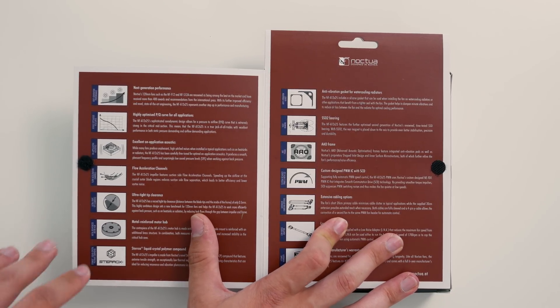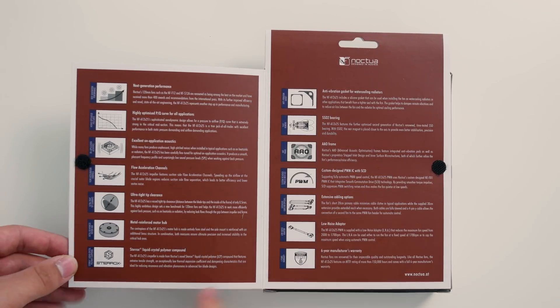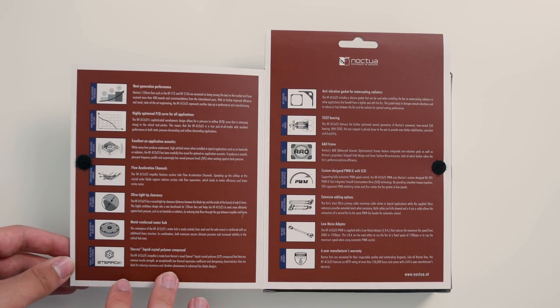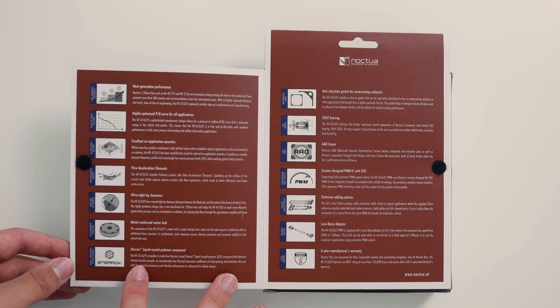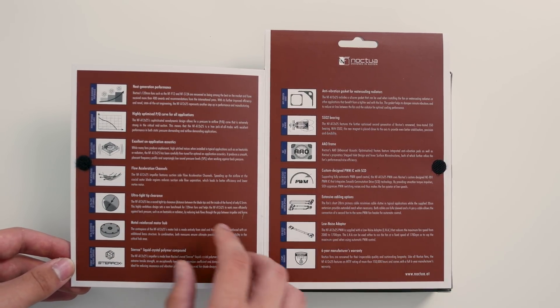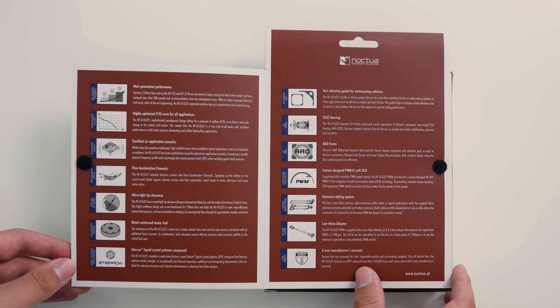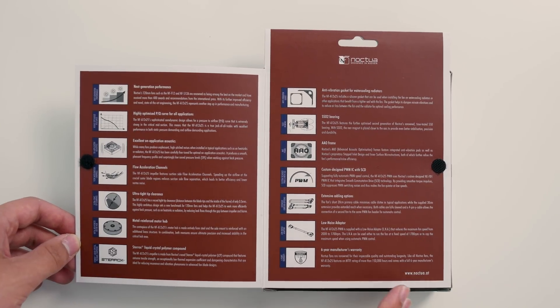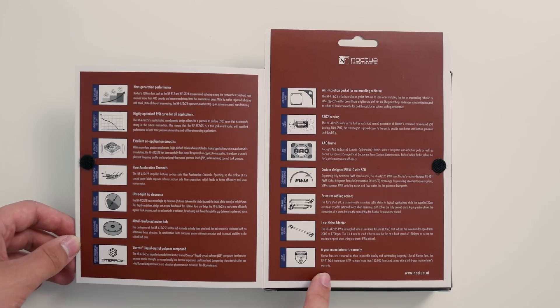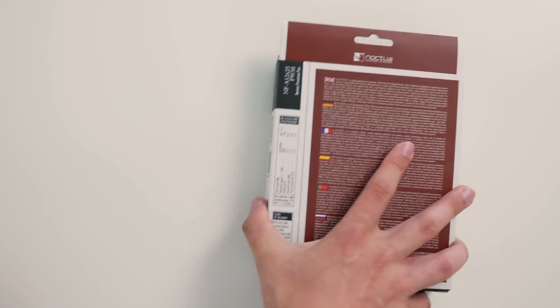The most important thing here is that it uses Sterox instead of PBT for the fan blades. This is a much stiffer but also much more expensive material, and that allows them to have smaller tip clearances, which should reduce turbulence and therefore noise levels. Another really interesting thing is their six-year warranty — six whopping years. So if you do end up breaking one, try getting that from any other manufacturer.